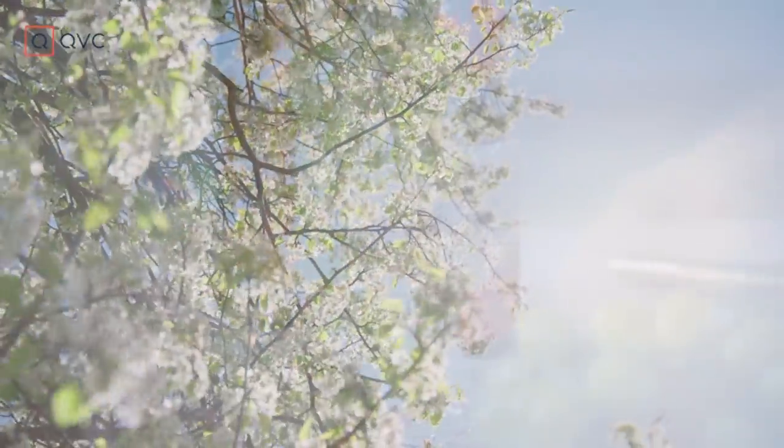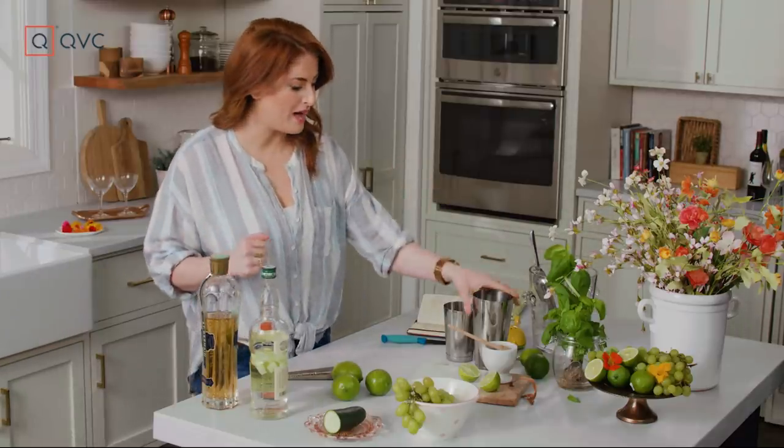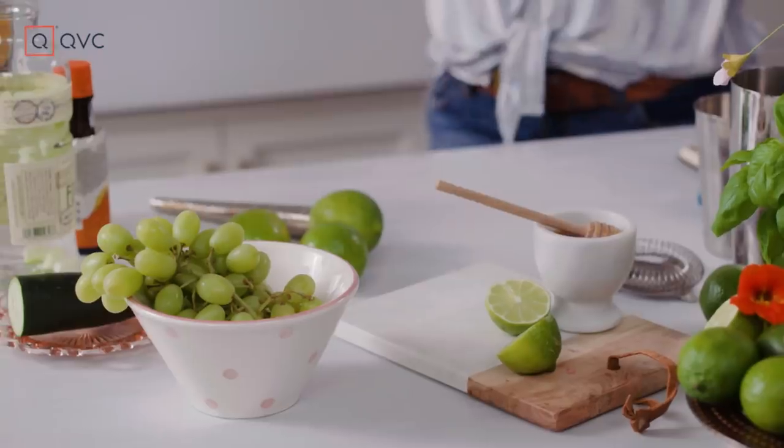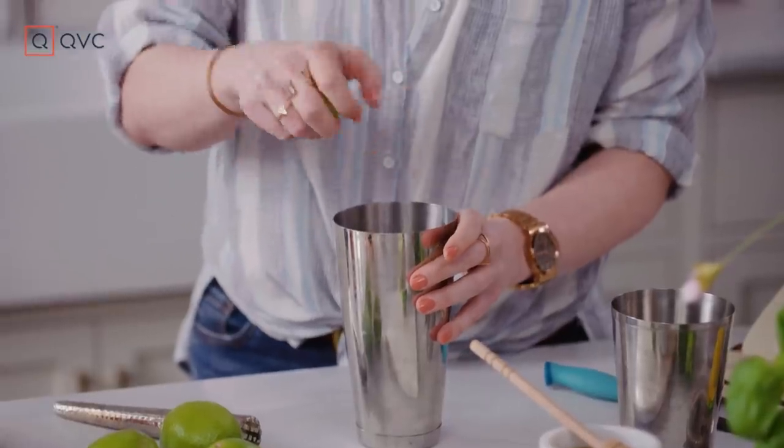Our gin is now nice and infused. We're gonna start with our shaker tin and add grapes — juicy and plump, they'll muddle really nicely. I really want that burst of freshness from the grape to come through.